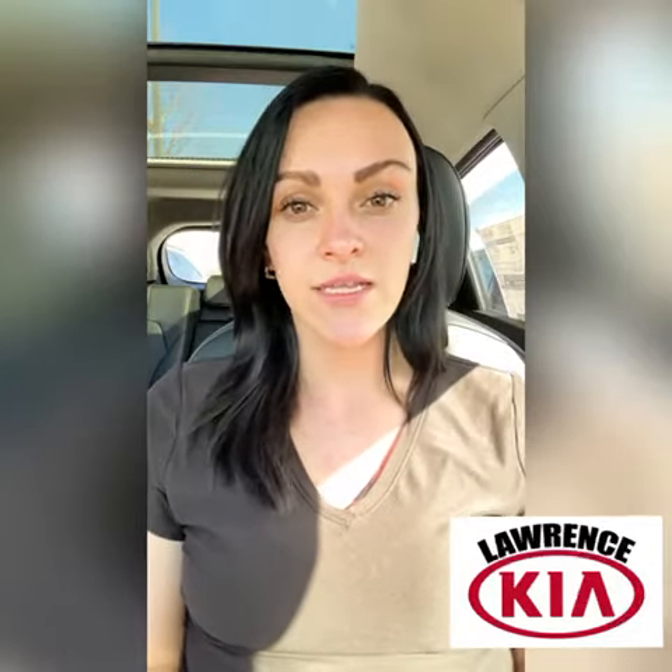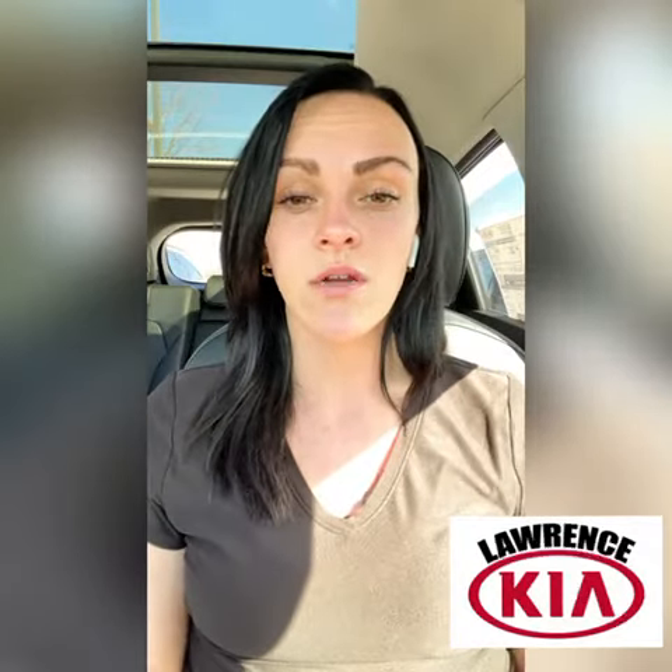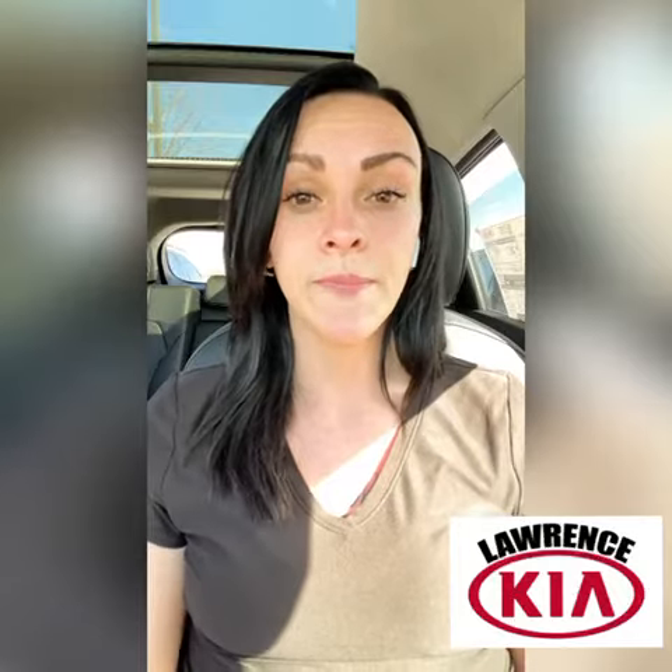Hi guys, it's Sierra from Lauren's Kia. Today I'm going to talk to you about your vehicle's auto shutoff feature if it comes equipped with it. I'm sitting in a 2021 Kia Sorento and it does come with it.